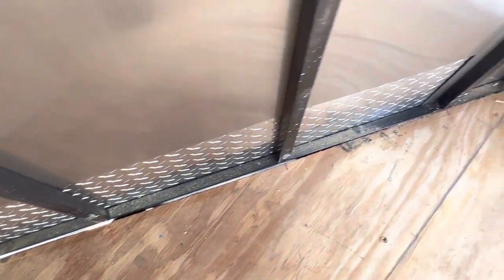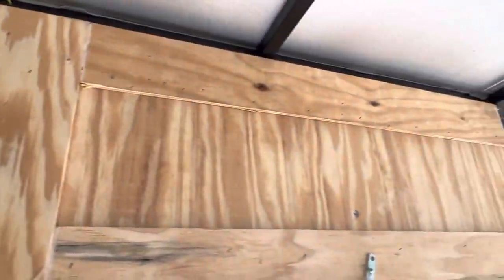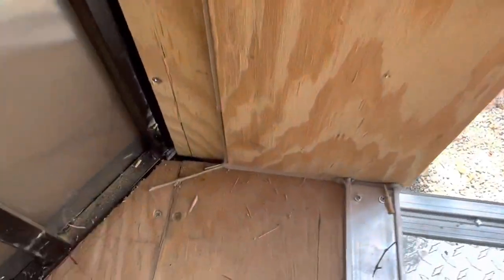I've got a feeling they turn these trailers out so fast they don't care what it looks like behind all the trim, because the whole thing is trimmed out like this around the door and you can't see anything. It's caulked at the bottom.